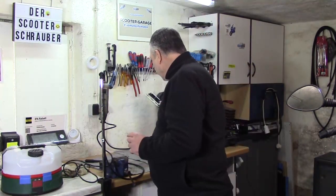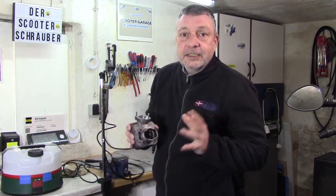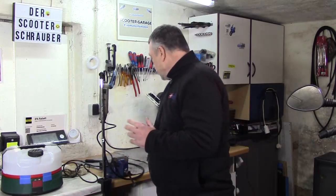Hallo und herzlich willkommen bei der Scooter Schrauber. Wir machen heute am Peugeot Elysio 50 Zylinder weiter. Gestern habe ich noch gesagt, ich möchte hier nochmal die Kanten leicht nachschleifen. Das werde ich machen, aber ohne Kamera. Das heißt, ich werde das jetzt fertig machen und dann muss das Ganze natürlich auch richtig gereinigt werden.